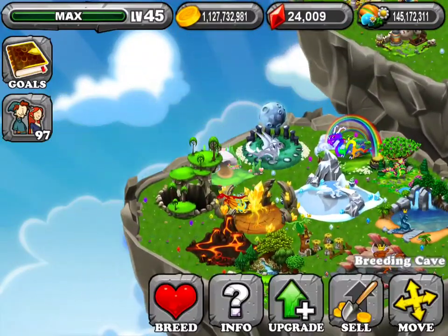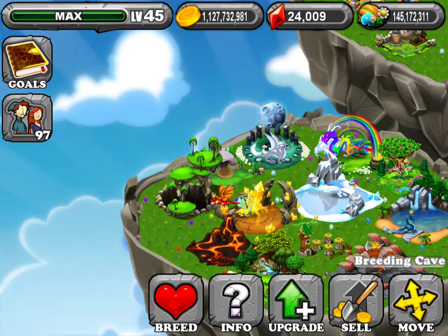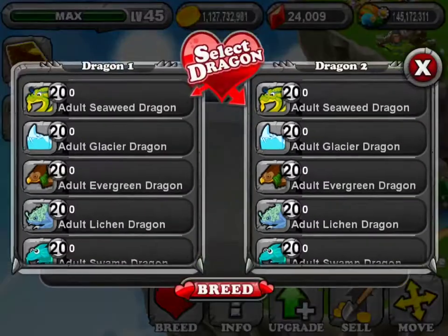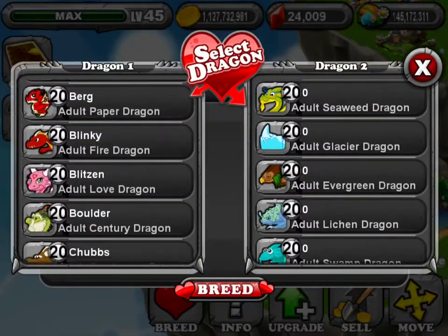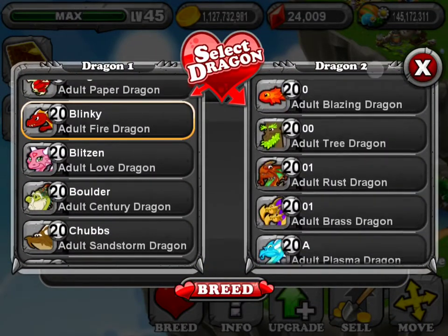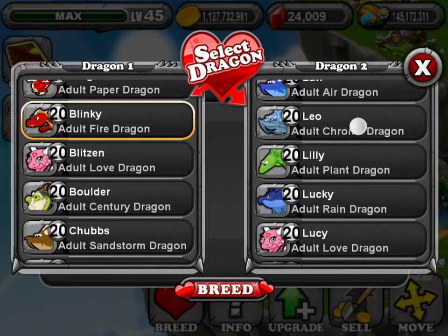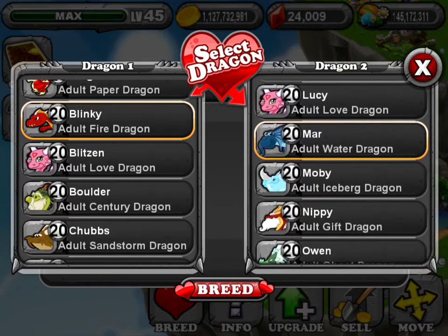It'd be best to have a regular breeding cave for this, because of the salamander and coral dragon. Just breed a fire and a water dragon. Breeding pattern left or right doesn't matter.